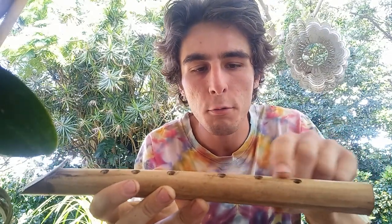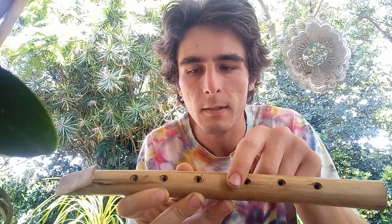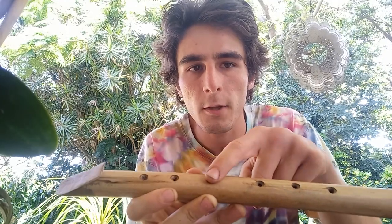The hole spacings are three and a half centimeters apart, except for this middle gap here which is four and a half centimeters, then it's back to three and a half for the last three holes. I'm not too sure on the diameter of the tube, but I know that makes a difference.